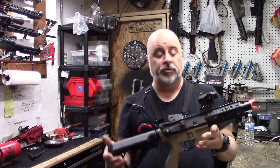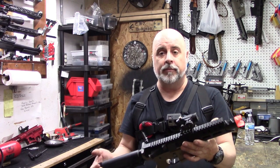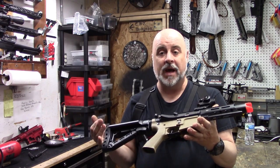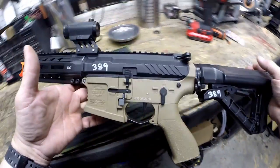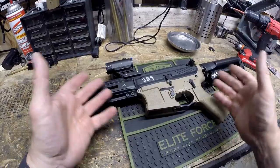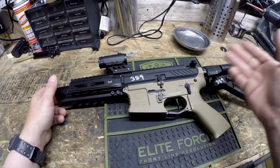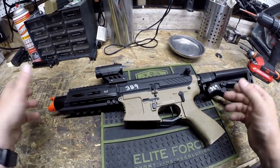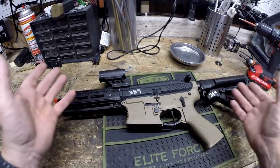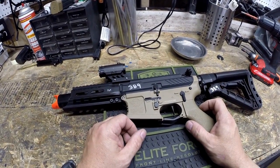Today we're going to be working on a version 2 gearbox. The gun we're working on specifically is a G&G Combat Machine, although this is no particular model G&G offers. It's a bit of an amalgam because we've got so many rental guns here and they're in and out for repairs. Sometimes out of necessity and sometimes just for fun, we put them together in random configurations, which is one of the great things about M4s and version 2s — they're largely intercompatible and you can do a lot of mixing and matching. It's sort of like Legos that shoot BBs.